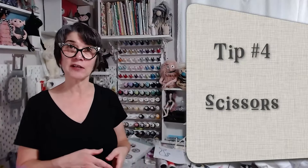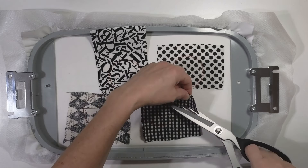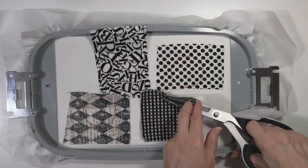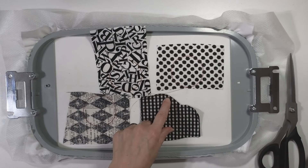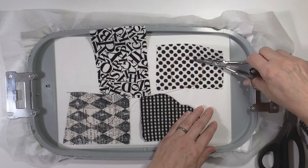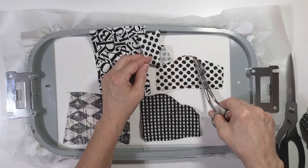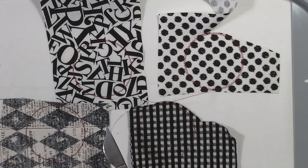Tip number four: use the right scissors. This is probably the biggest problem people have with applique — not using the right scissors. Applique scissors are a little pricey, but they are worth it. I'm going to try my dressmaker shears and show you why this is not a great idea. Having the fusible on the back makes the fabric much easier to cut and prevents fraying, but these scissors just don't get right up to the edge very well — I've still got a lot of fabric left over. With applique scissors, you'll see I can get a lot closer to the edge. See how much closer I can get to my stitches with a pair of applique scissors.